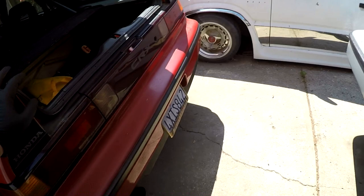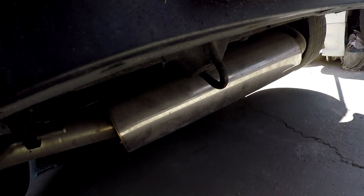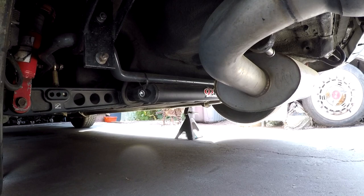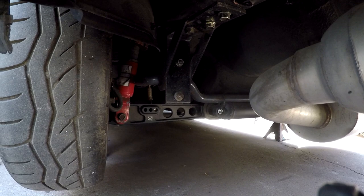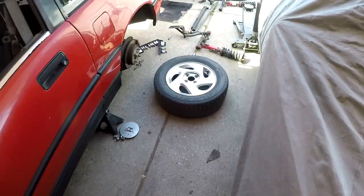Underneath the red CRX: stock sway bar, stock control arm, stock shocks — replaced by proven eBay coilovers. On the gray car I have a Suspension Technique 22mm sway bar, control arm, and the 50mm tie bar from Skunk 2. I don't want to put this stuff on the CRX because it's supposed to be budget. These are expensive parts, and I don't have stock stuff to replace the CRX with, so I'm snagging everything off this car and swapping it over to get the CRX more stock.